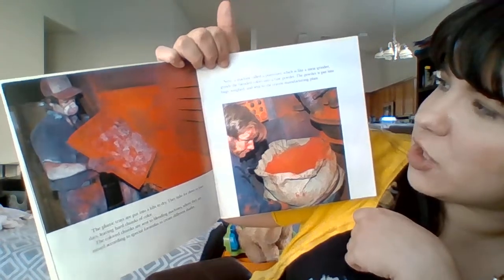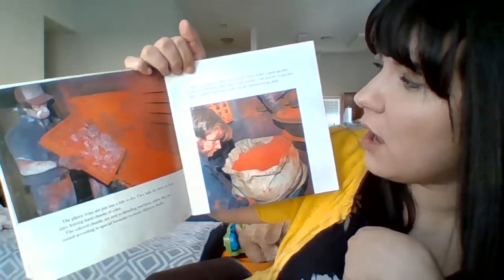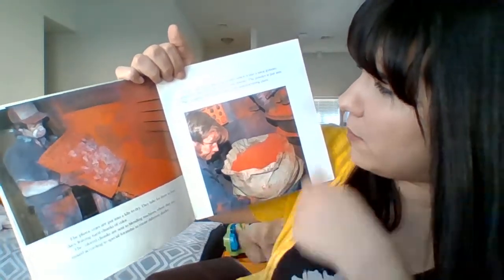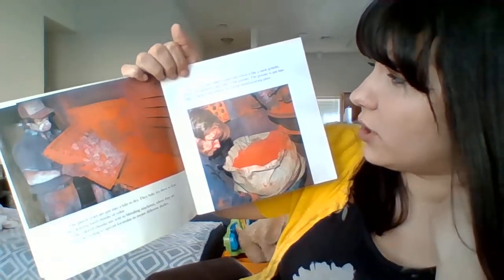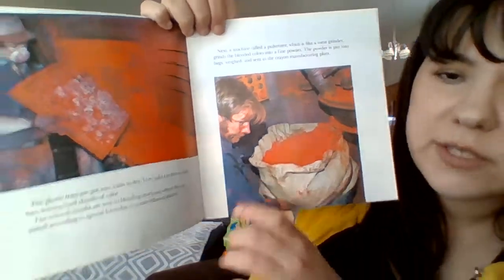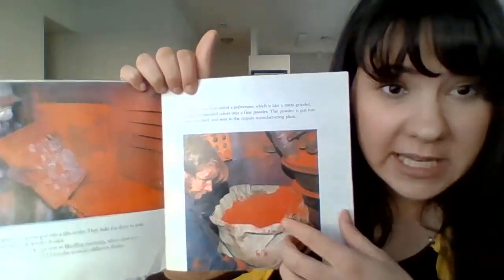Next, a machine called a pulverizer — there are some big words in here because it's real information — a machine called a pulverizer, which is like a metal grinder, grinds the blended colors into a fine powder. The powder is put into bags, weighed, and sent to the crayon manufacturing plant. So they mixed chemicals, had a liquid with water in it, dried it out and baked it, and now it's almost like a fine powder — just like chalk powder with colors. It's all dry.